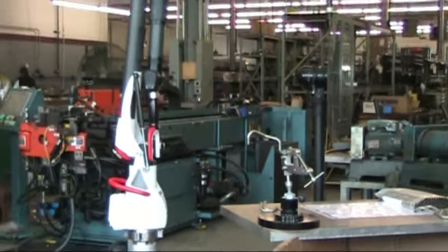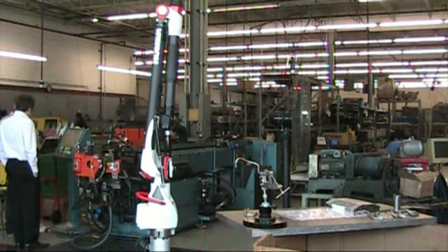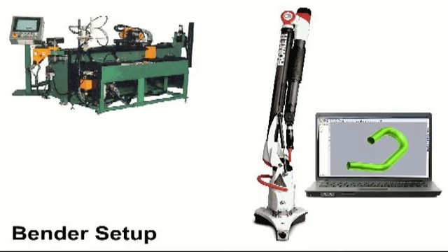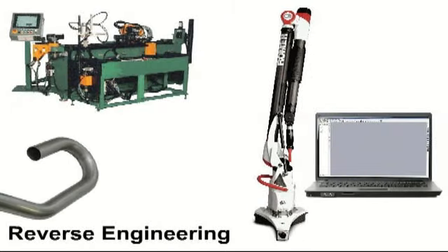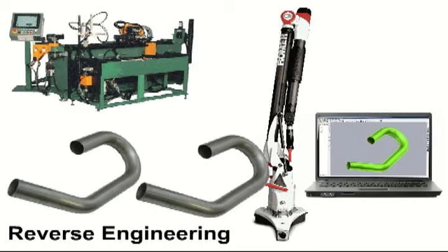Romer tube inspection systems eliminate the guesswork and allow you to be up and running good production tubes quickly. Simply produce the first tube and check it with the Romer arm. The software automatically calculates the bend corrections required and sends the data to the bender electronically. You can also reverse engineer an existing tube and send the data to the bender to produce an exact copy automatically.